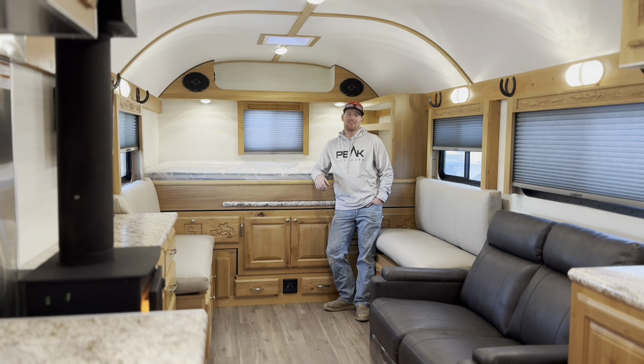Hey guys, welcome back to the channel. Today I've got a special camp for you. This one is the biggest bumper pull that we have built — another triple axle with a deck on it. I'm going to do this in two parts, just because it's 17 degrees outside right now. I'm going to show you some of the features of the exterior, the running gear, and then we're going to come into the interior and go through the layout, features, color combinations, all that kind of stuff. Stay tuned, you're not going to want to miss it.